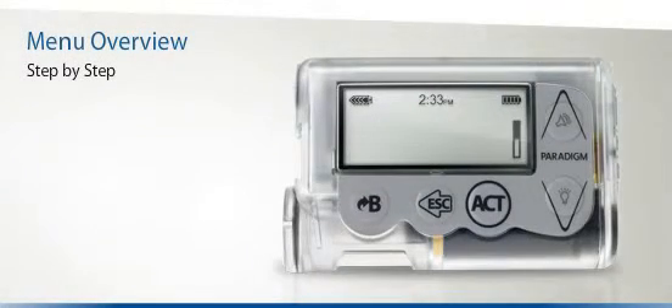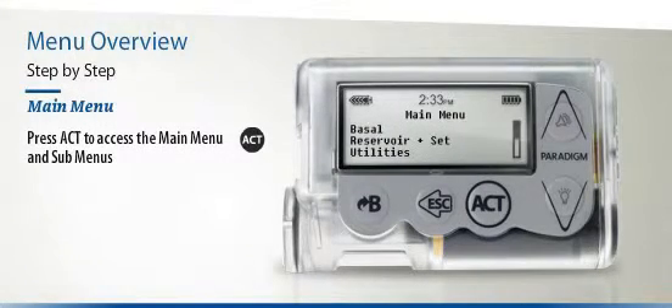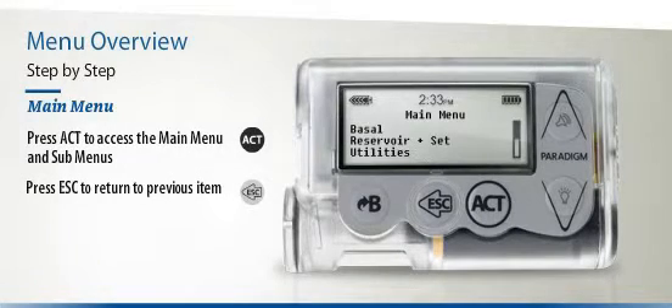To start with, let's head to the main menu, which you can do by pressing the Act button once. You can then choose a sub-menu by scrolling to it with the arrow keys and pressing Act again. To navigate back to the previous screen or to return to the main menu, just press the Escape button once.